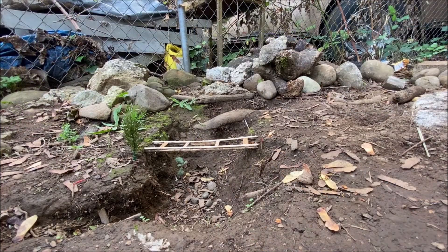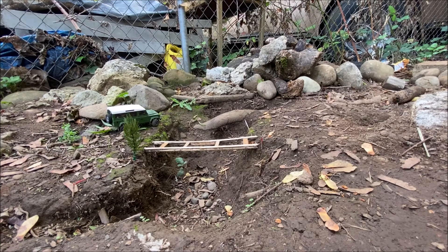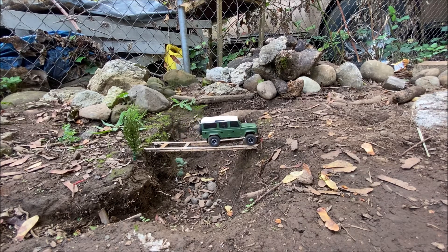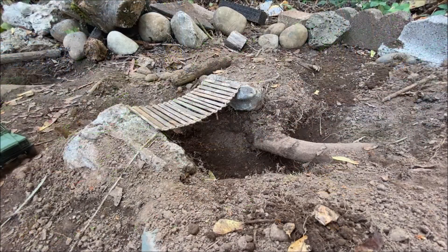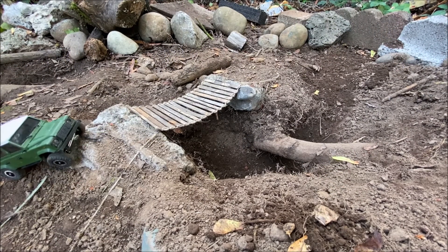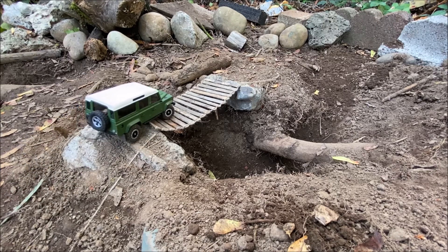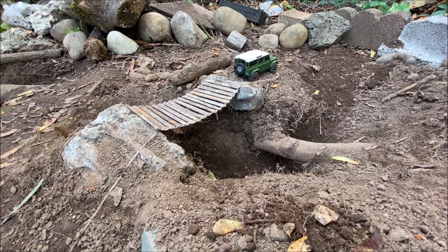I'm going to run through these holes real quick just for the fun of it, and then we'll end the video. I'm going to go reverse from what I normally would — over the bridges first. If you're thinking about getting one of these and think you can build it, it is kind of challenging being so small, but I definitely recommend it. This thing is super fun for such a small little truck, and there are a lot of upgrades and hop-ups available too.